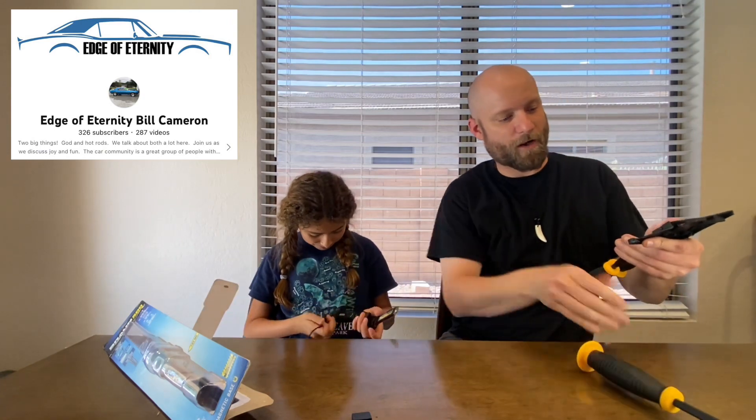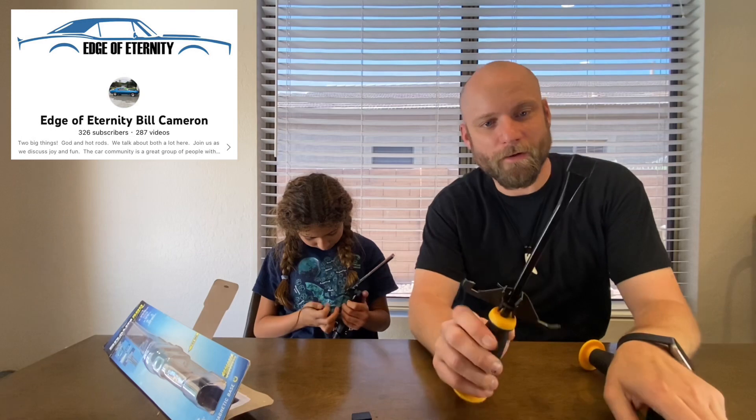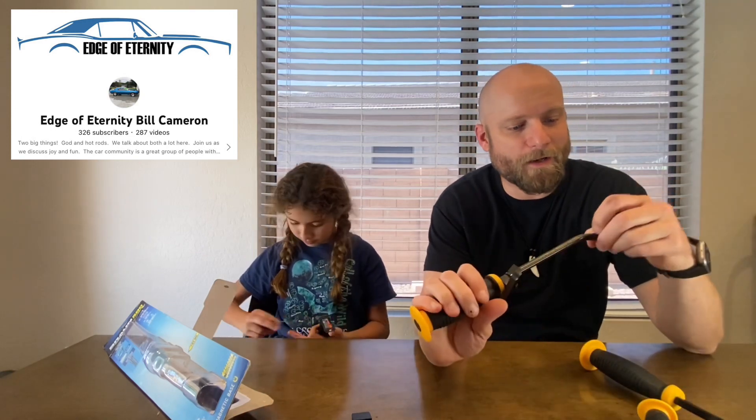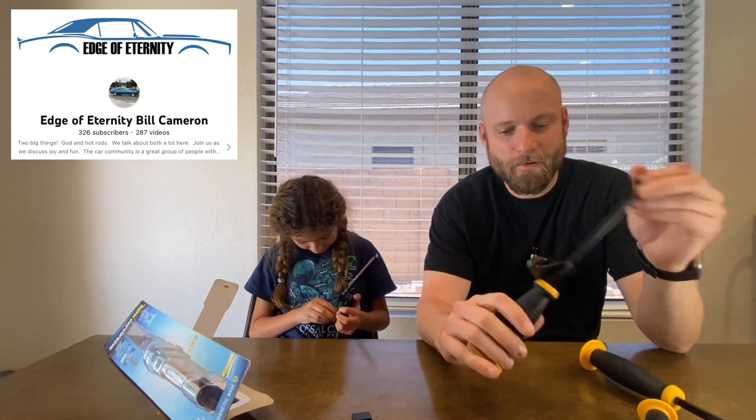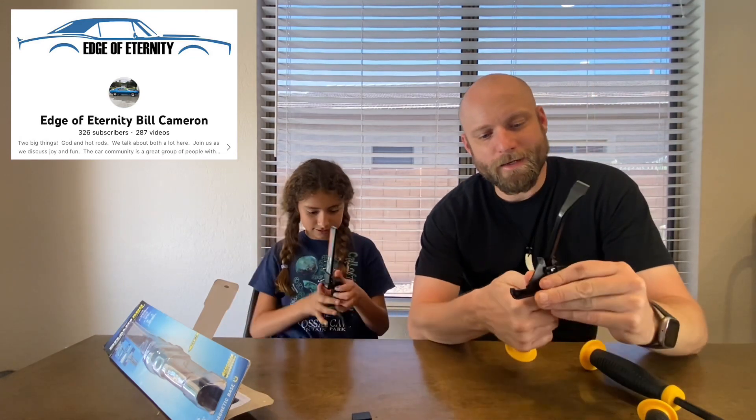And of course we've got these bad boys — we're gonna use the pry bar to pry it out. There we go! I'm excited to use these, these are gonna come in handy. Handy time, that's right!